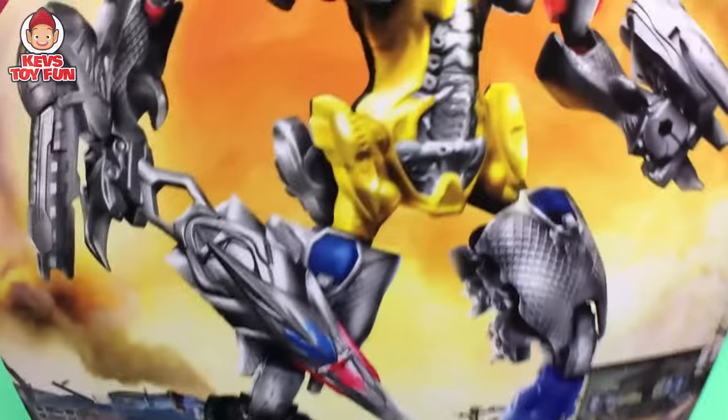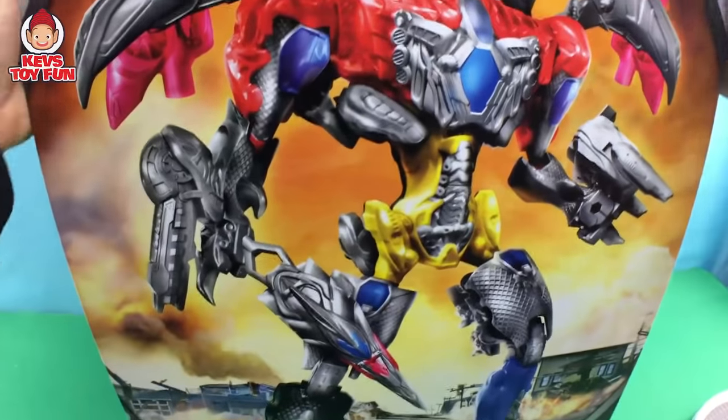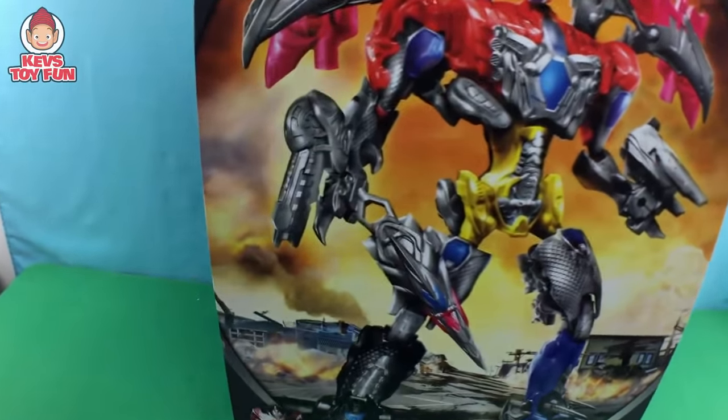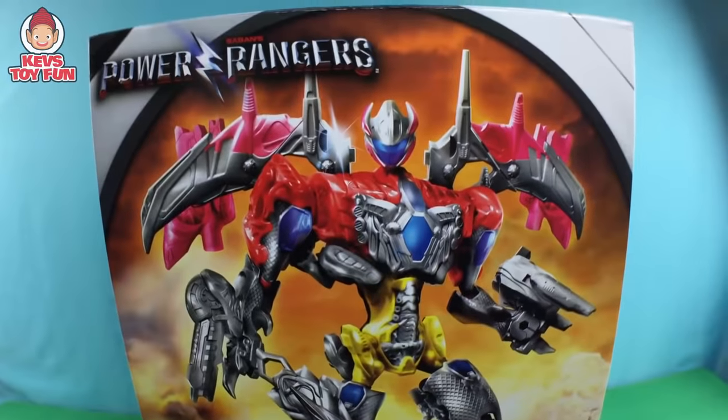So let me know in the comments below who is your favorite Power Ranger. Which is your favorite? What color — black, red, pink, yellow, or blue? Okay, so let's start unboxing this bad boy.